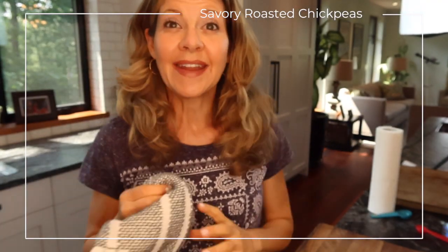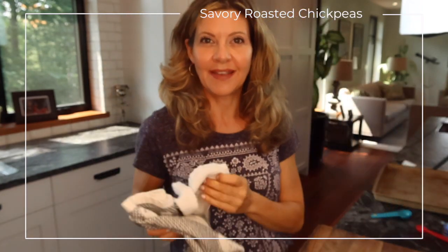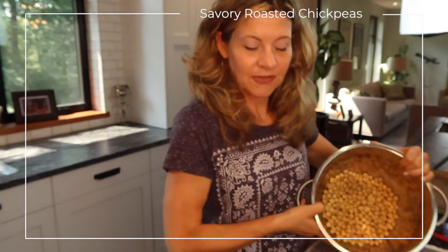Now that all the ingredients are prepared, go ahead and dry the chickpeas. You can use paper towel, or a clean kitchen towel — it's a bit more environmentally friendly. Start by laying out your rinsed chickpeas. The key is to really dry the outside so that all the delicious spices will cling to each and every chickpea.